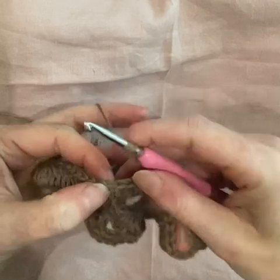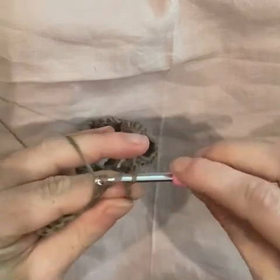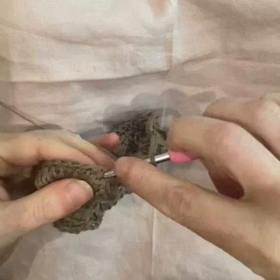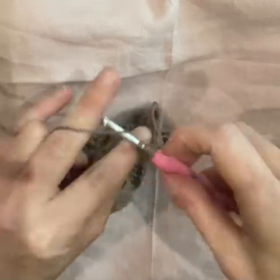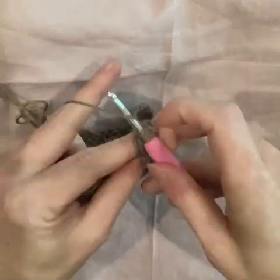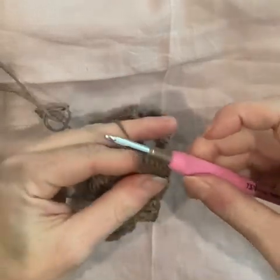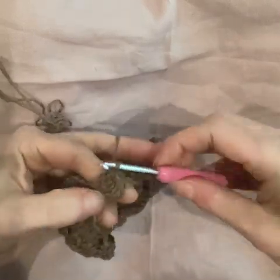Chain nine more, find your center double crochet — you may already have a stitch marker in it. Work the triple cluster: wrap twice, triple, triple, yarn over twice — up to four, up to five, last one — yarn over, turn the hook angling it down slightly, pull through all the loops, finish with one chain stitch to hold the head in shape. Chain nine more — one through nine.